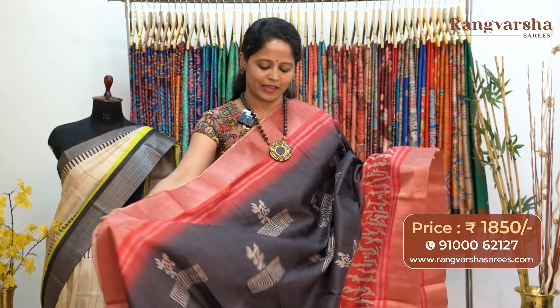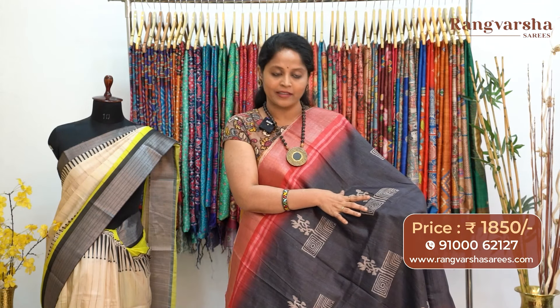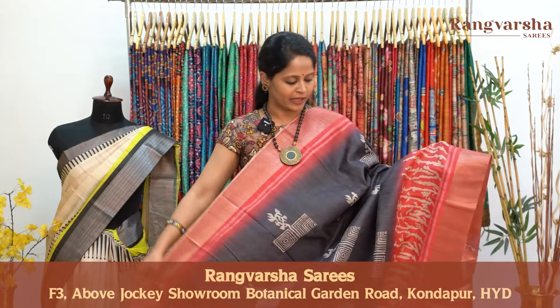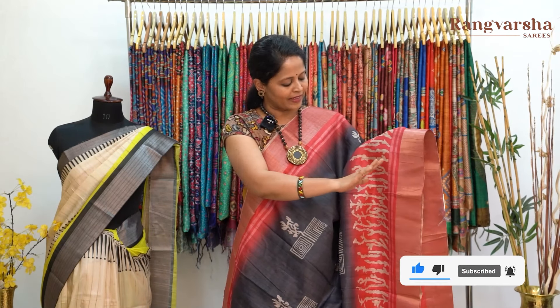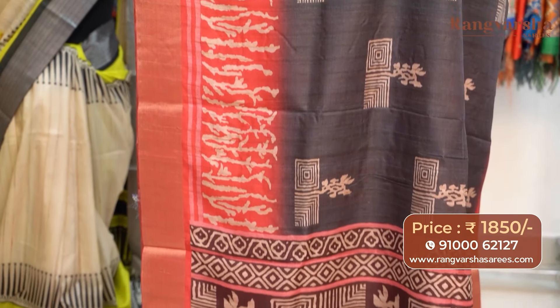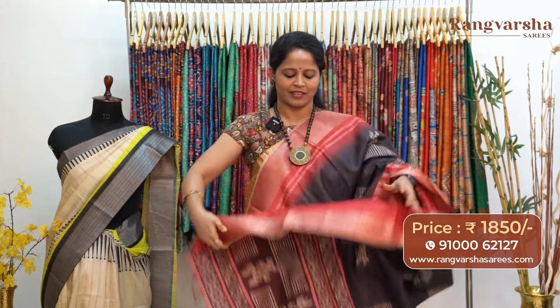A grey color semi-tusser saree — an elephant grey color base with contrast beige color checks pattern print and floral printed motifs throughout the body. The pattern is very different, with shake patterns on both sides and floral printed motifs at the bottom. Both sides have contrast red color base printed borders — red base with contrast baby pink color stripe pattern borders. The other side has a 10-inch border with beige color printed motifs and striped motifs. The pallu is a brown with beige color combination printed pallu of 60 centimeters with finished tassels. The saree carries a contrast red color blouse, priced at 1850 with free shipping.